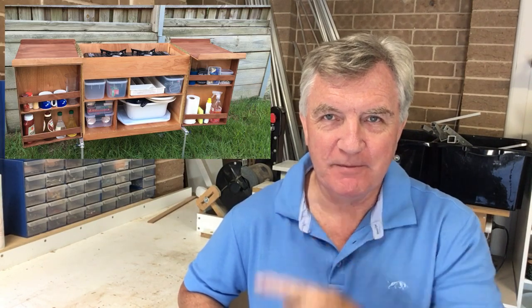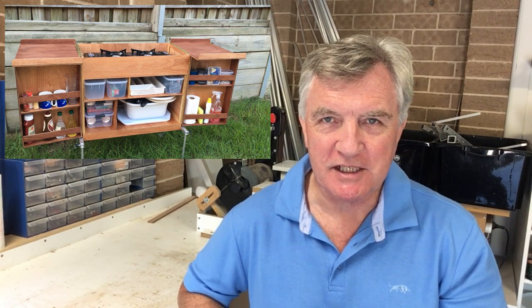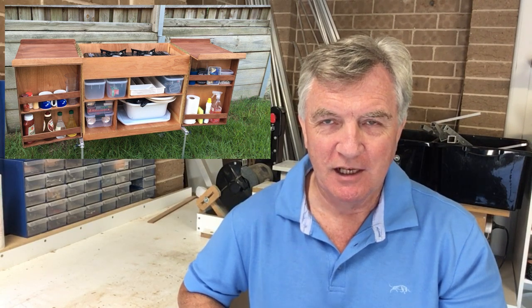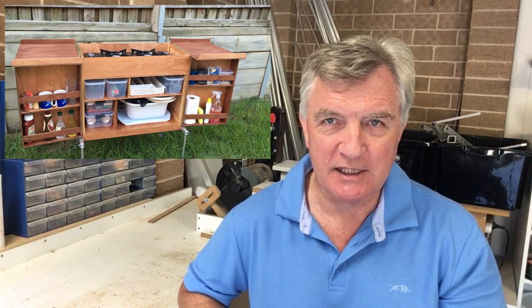Hi folks and welcome back to Fishing with Den. Today I'm going to show you how I built my new camp kitchen or chuck box. This is it here, as you can see in its opened-out format at the moment. I can't take any credit for the basic design — there are quite a few of these on the internet and I just copied that basic design and added a few of my own touches.